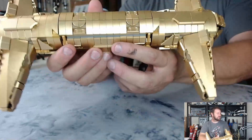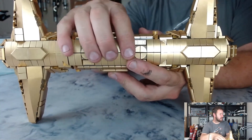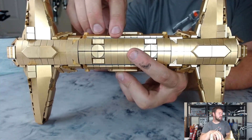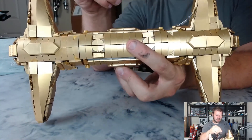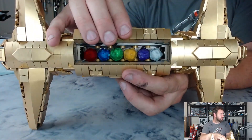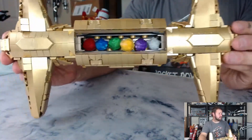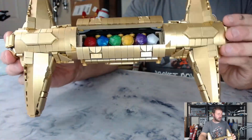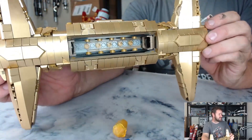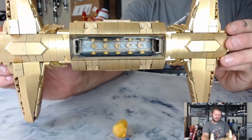On the other side you can see there is a pretty significant split down the middle, but I think it holds itself together quite well. If you really wanted to, you could find a way to tie them together more permanently, but I don't think that's necessary. When we open them we've got all six crystals, and they hold in pretty good — as long as I don't shake it forward, because then they all fall out. You can get a nice little look at the inside and how that works.